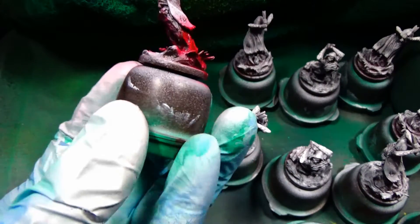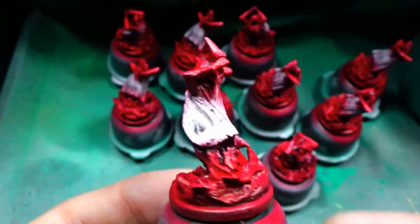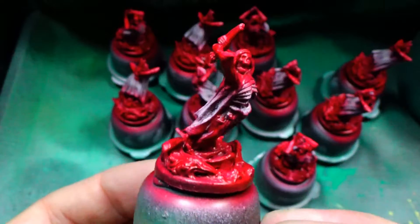I really do love this base. It's just blood and guts and gore, and wow, what a great color to complement this base.